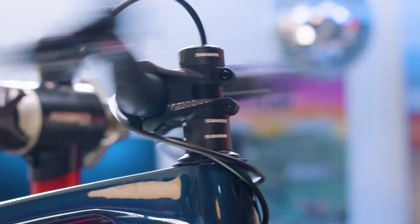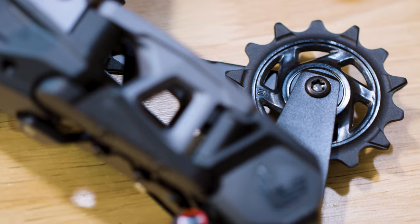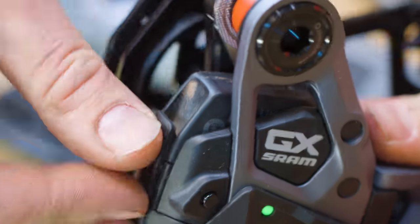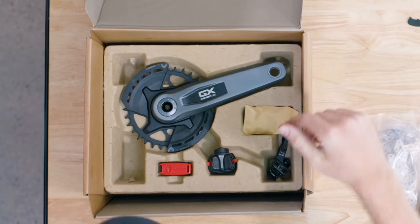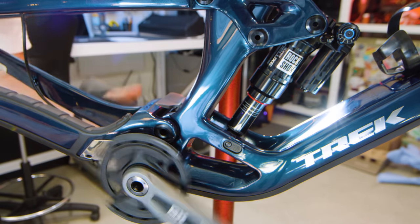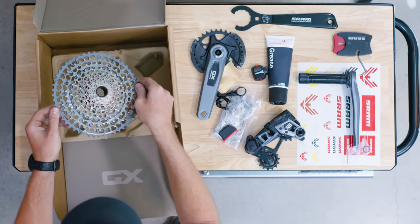Next we're installing the all-new GX Eagle transmission. If you're familiar with Eagle transmission, it's almost the same — wireless, robust, simple to set up — but it's more affordable. Check out how the battery slides horizontally into the rear derailleur hanger. Welcome to the future. The crankset is new, robust as ever, with two bash guards. Way too shiny — let's get some dirt on that.